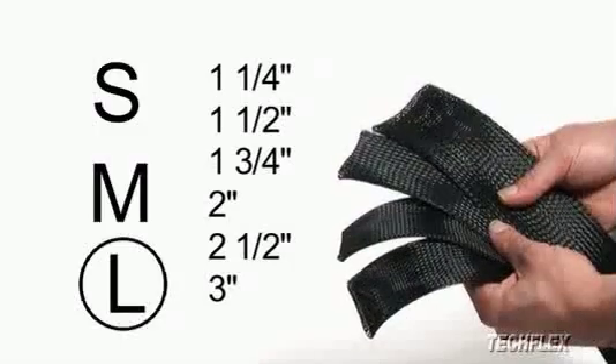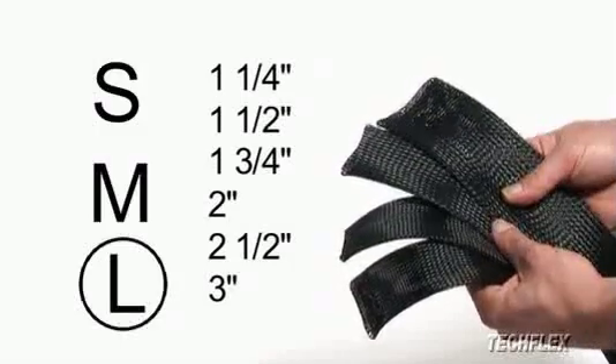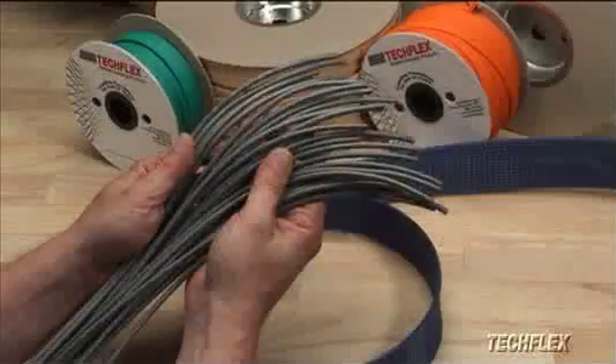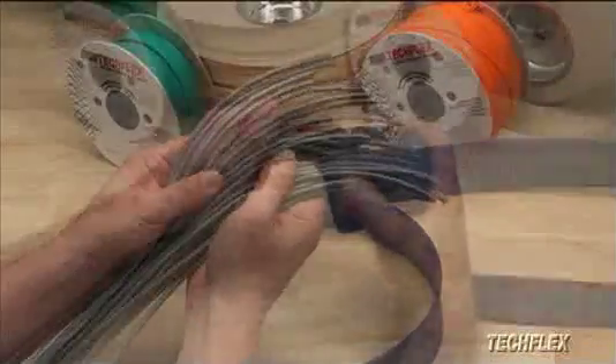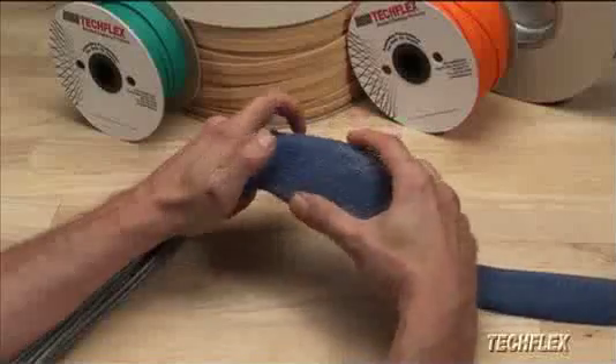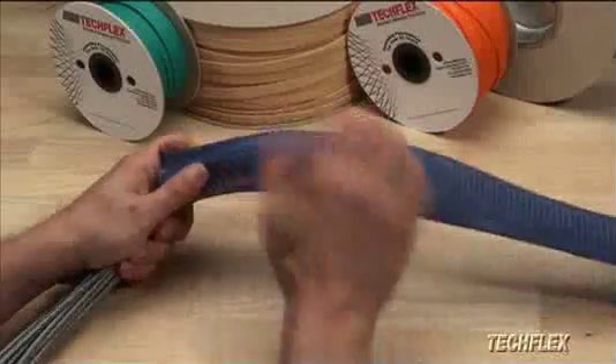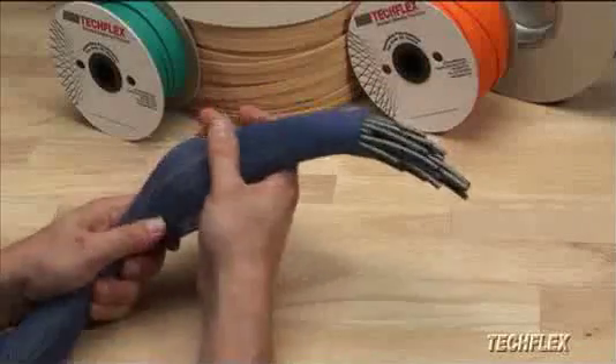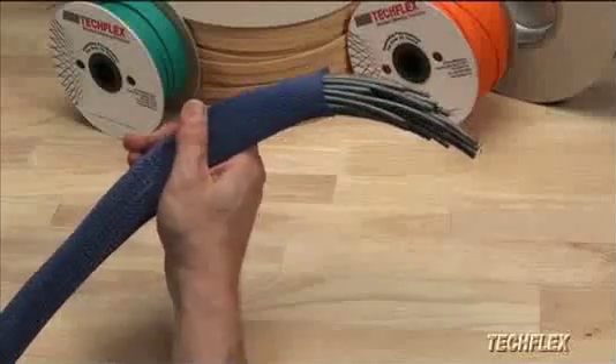When it's time to effectively manage large bundles of wires or cables, or removal of plugs and connectors is impossible, large diameter Flexo PET Sleeving is the only solution. The extreme expansion range allows easy installation over network bundles, audio-video production snakes, complex workstation harnesses, and any application up to four and three-quarter inches in diameter.